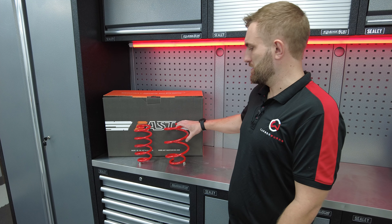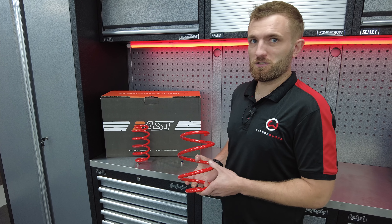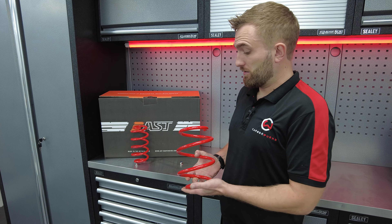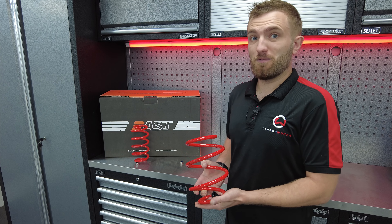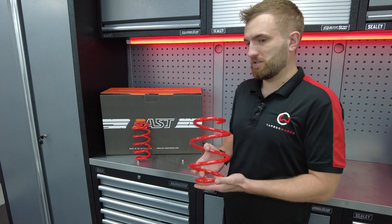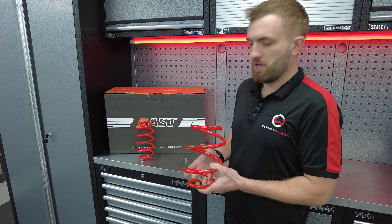There's a lifetime warranty on all of their products, which is great. We've got these springs for our development mini — they've come in from AST UK. Their lowering springs are a cost-effective option to get into suspension modifications. They're going to lower the car; lowering springs offer up to 60 millimeters of drop, and these particular ones are going to be between 25 and 30 millimeters.